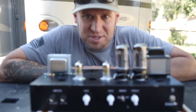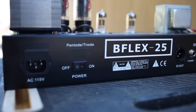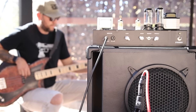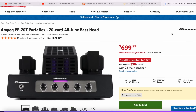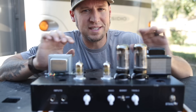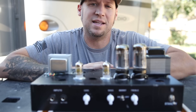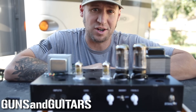Hey guys, welcome back to another episode of Guns and Guitars. I'm Dan, and today we're going to be looking at the KLD B-Flex 25, which is a DIY bass tube amp that is loosely based off of the Ampeg Portaflex series. Now the Ampeg Portaflex will set you back about $700 or $800, but this guy, although just a little bit different, will only set you back about $255. So let's have a closer look and see if it's worth it. I'm Dan, this is Guns and Guitars. Let's get started.